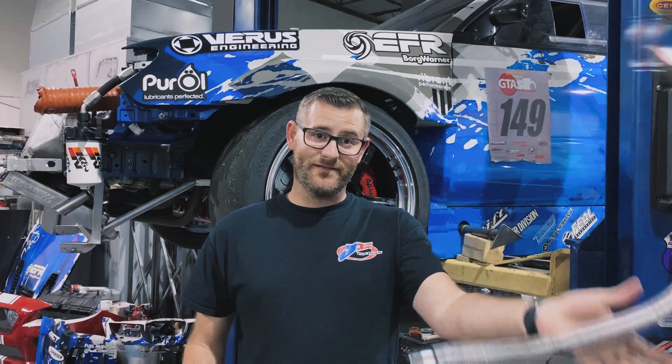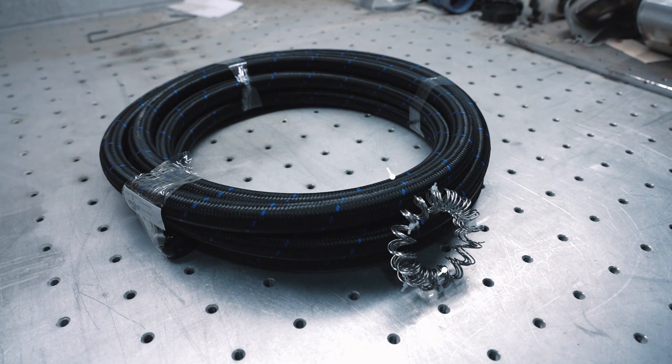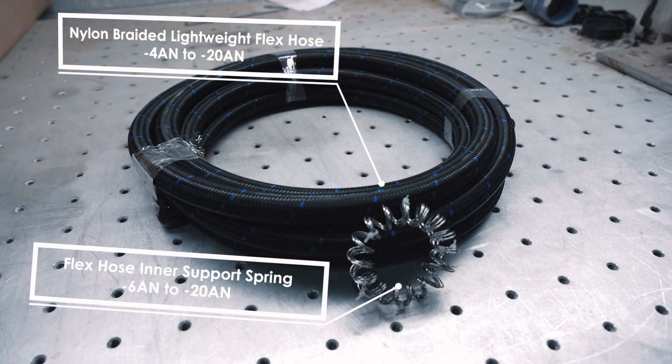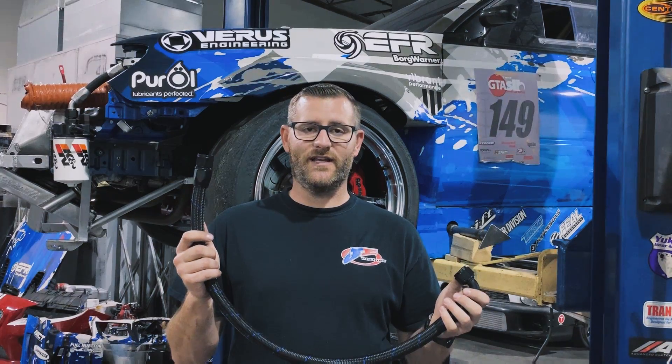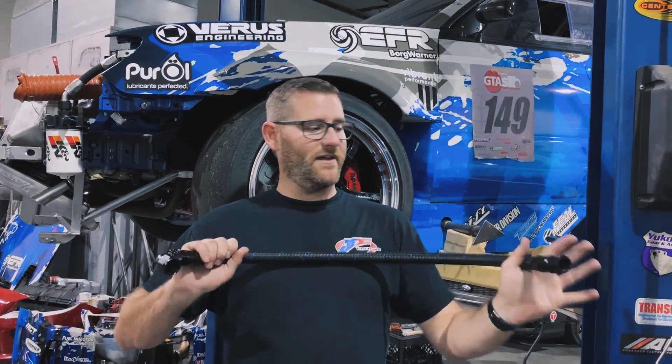So we chucked it. We picked up some Viber Preformas line with their inner support spring, which I'll show you later. This is going to protect us from those low pressure drops we were seeing in 2017. It's also very quality line with quality fittings.